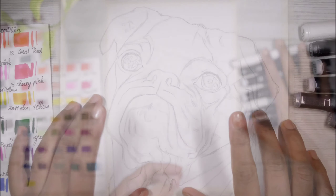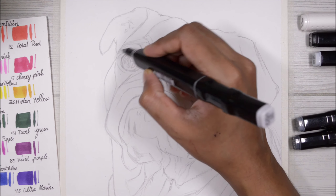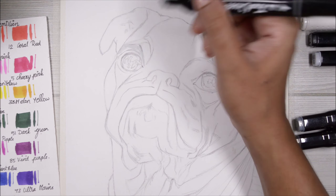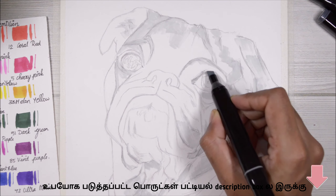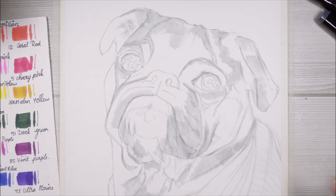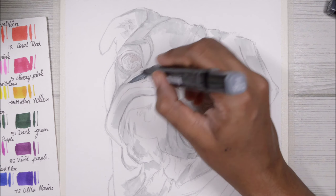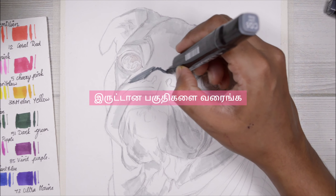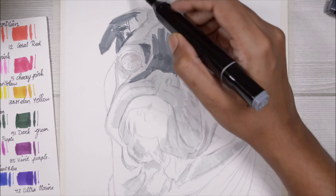What we want to do is create a base layer. When we create a base layer, we will be able to make a light color. If we want to make a dark color, you can mark the highlights. If you want to mark the highlights, we will make a dark color and mark the shadows. In the previous video, I told you where the highlights and shadows are coming from.